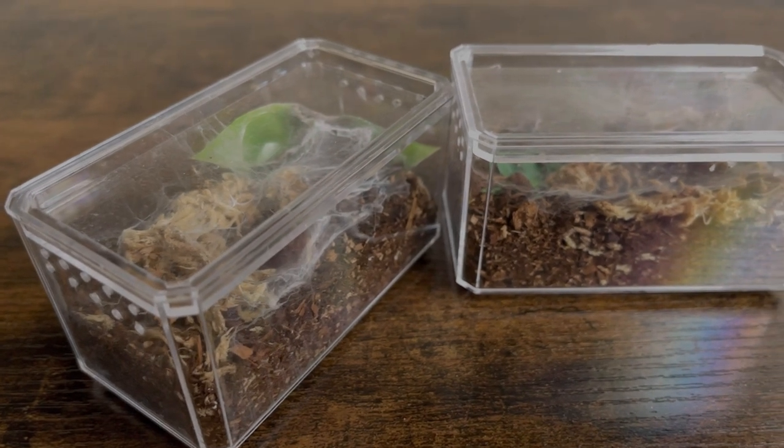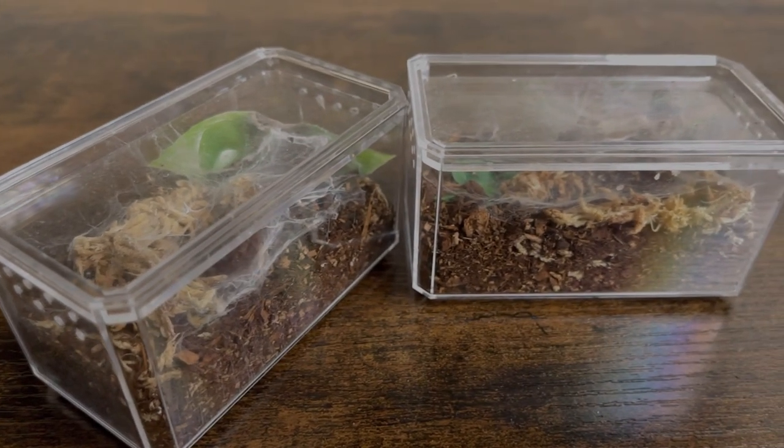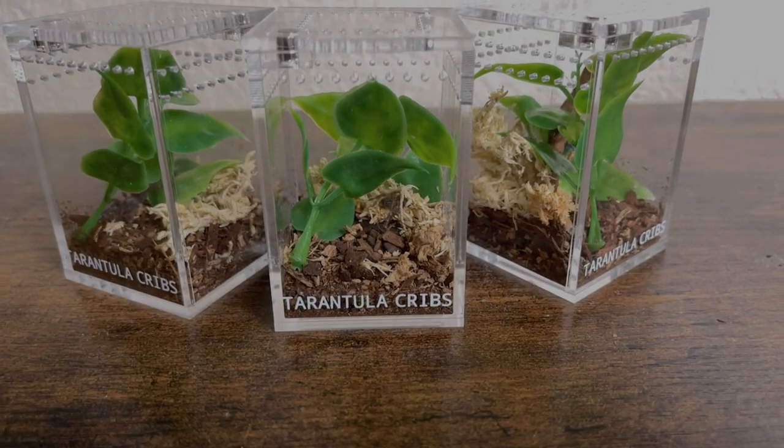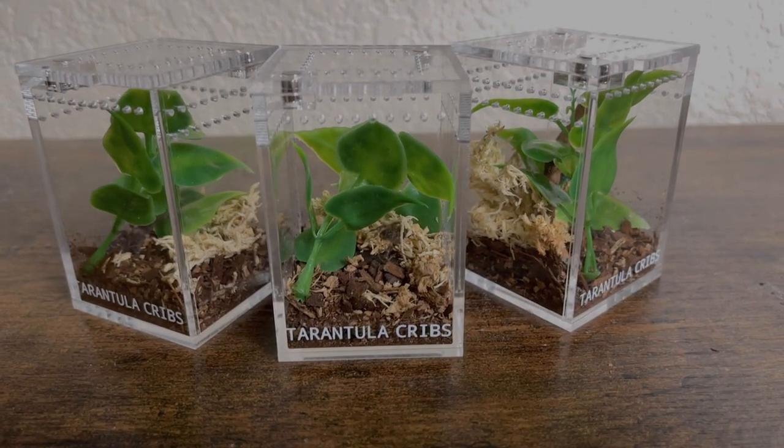Tarantulas will thrive in whatever environment you're comfortable in — they don't need extra heat like ball pythons. A lot of people also like to use these because, like in the ball python hobby, you never just get one. These cases come in packs of six. The next level up would be something like a car display case — they come in bigger sizes too, like an actual doll display case, which people use to house juvenile or sub-adult tarantulas. These come from the same store, Hobby Lobby.